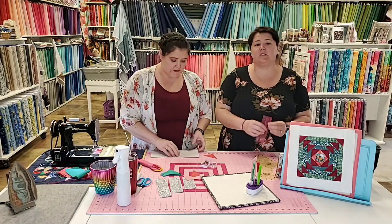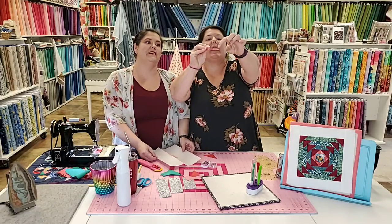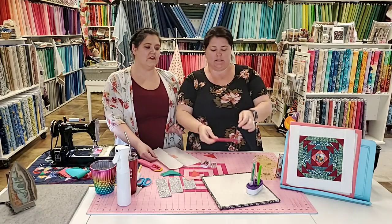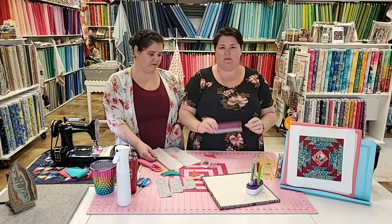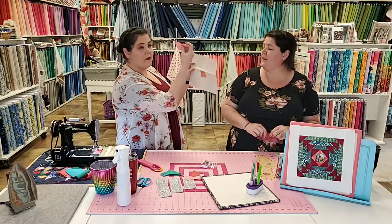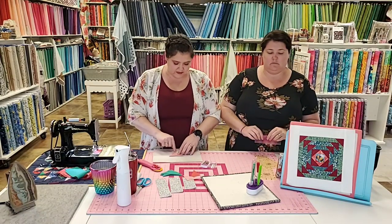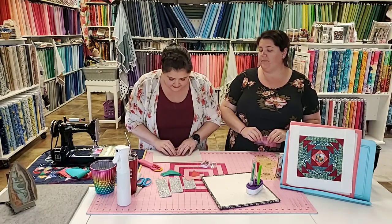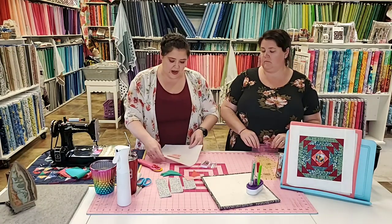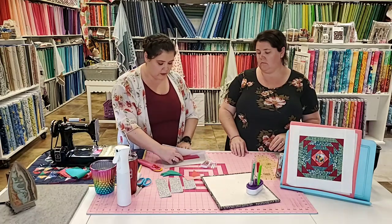The Add-a-Quarter ruler has a lip right here — it locks in at your quarter inch. So when you've got your fabric folded, it locks in right where that lip is. Because I can see my folded line, I take my fabric wrong side up and lay it approximately in the middle, get the point facing there, and line it up with the trimmed line so I know I have a quarter inch. If you want to double-check, fold it back and make sure the piece is big enough.